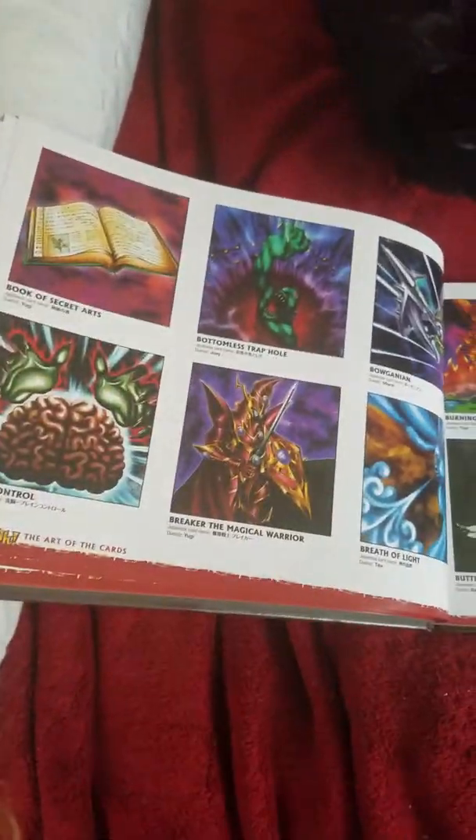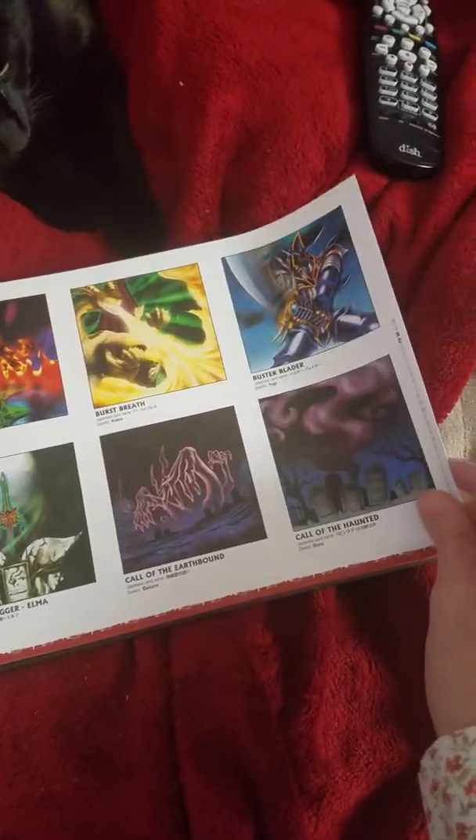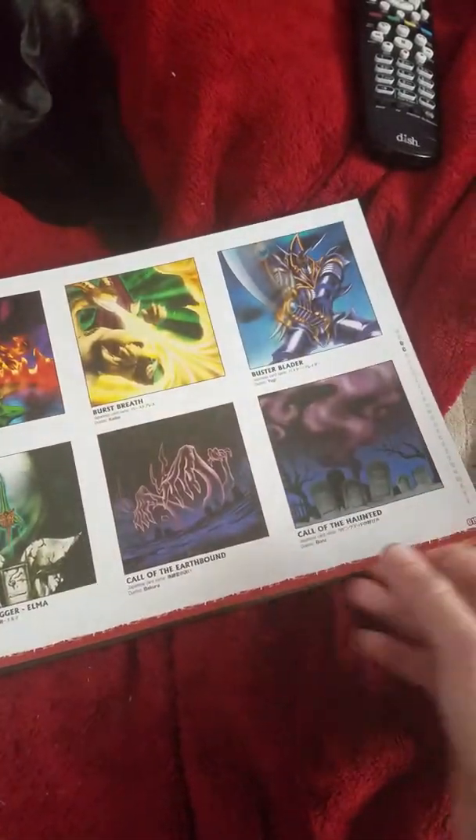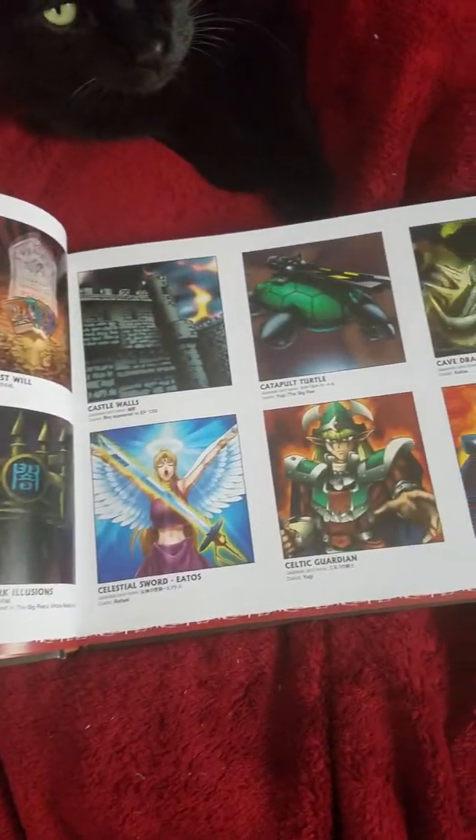Here is the Blue Eyes White Dragon that I like. This one is meh, that one's kind of so-so, and this one's kind of — what were they thinking? That's kind of what's going through my head, but I prefer this artwork.